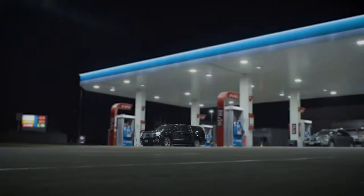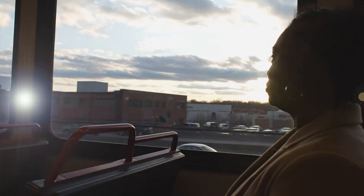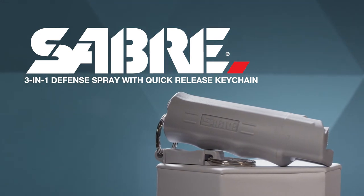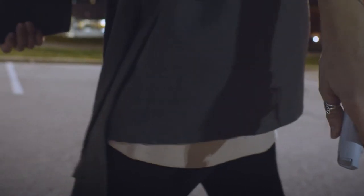When you're out there, or even out here, or here, safety is everything. The Sabre 3-in-1 Defense Spray with Quick Release Keychain from the number one trusted personal safety brand will help give you the confidence to enjoy every moment with peace of mind.